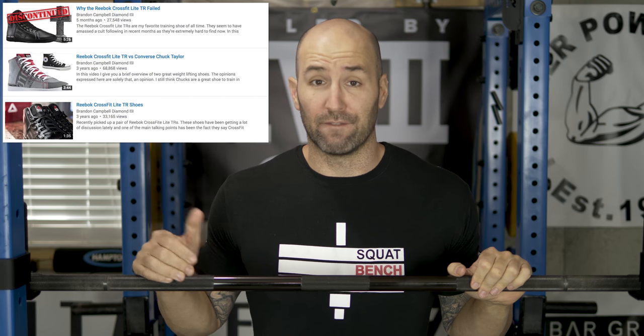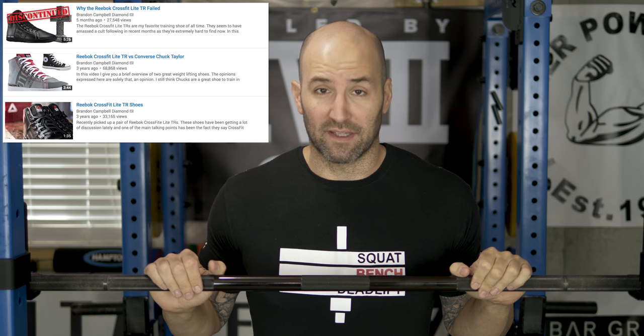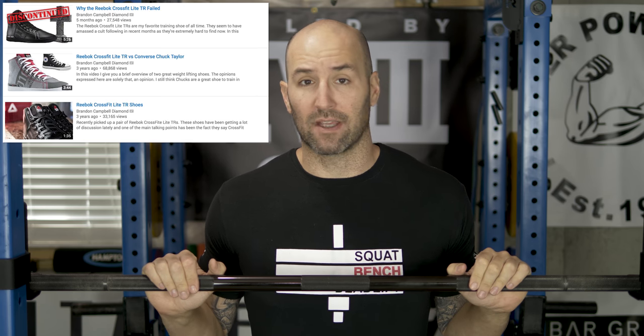I don't think I'm alone when I say this is my favorite powerlifting shoe of all time, because based off the videos I've done on this shoe, not only have they gotten a lot of views, but I constantly hear from people that they still want to buy the shoe, they miss it, and they wish it would come back out again.